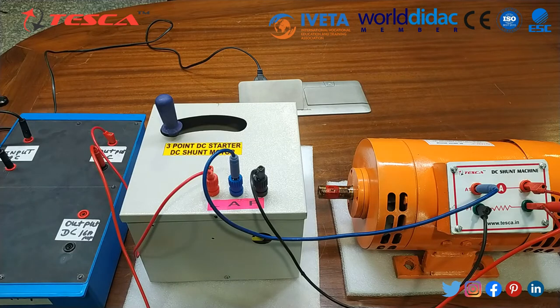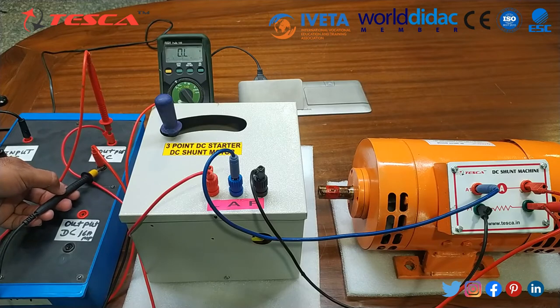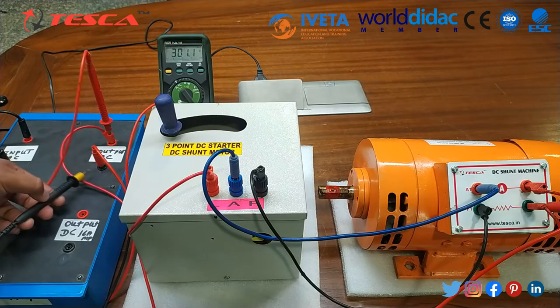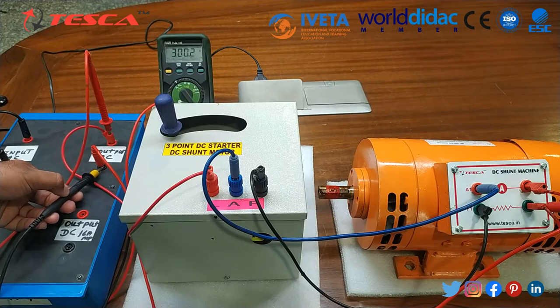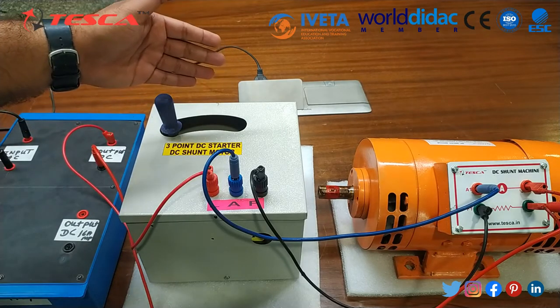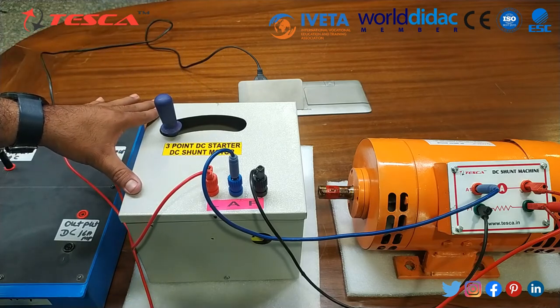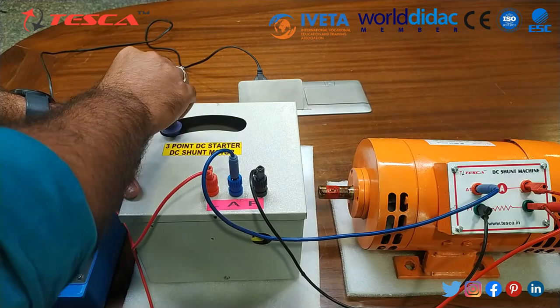Now we will check the DC voltages using the multimeter. As I connect the multimeter to the output of this DC bridge supply, we can get 300 volts on the multimeter. So now we are ready to start the DC motor using the 3-point DC starter. I will gradually increase the handle position to the right side and then we will see the motor start slowly as the current increases.